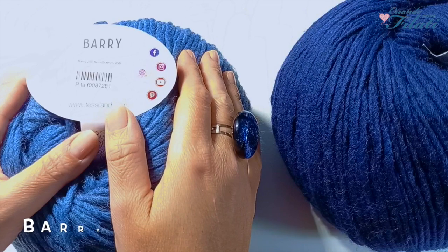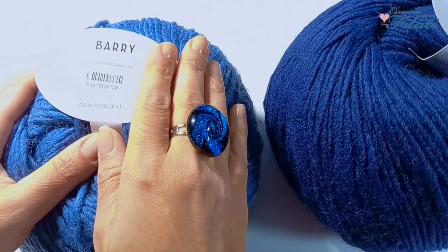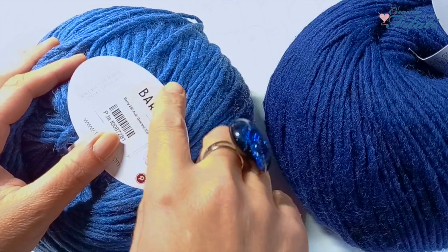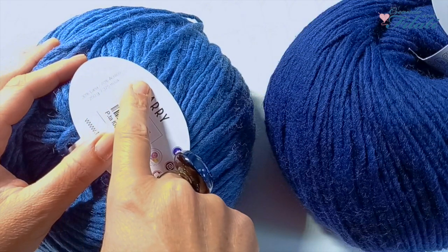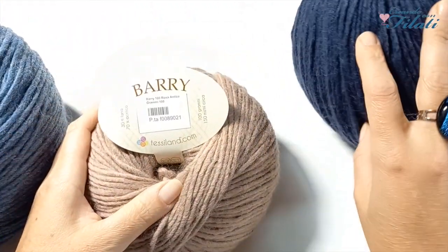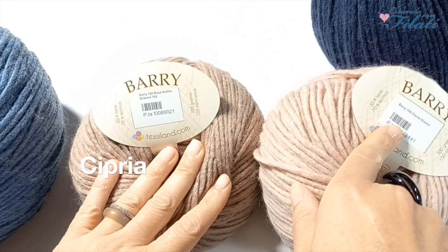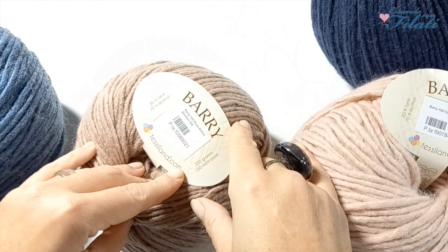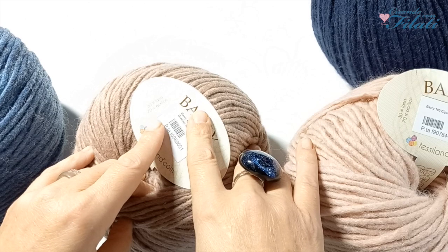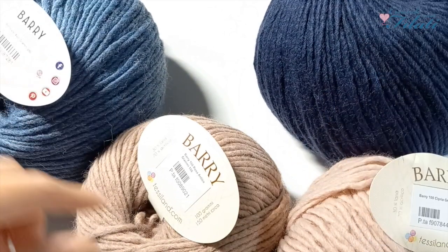Poi abbiamo il filato Berry in formato da 250 grammi, nei colori avion e blu. Ogni gomitolo pesa 250 grammi ed è lungo 375 metri. Ha una composizione del 30% lana e 70% acrilico. Lo hanno realizzato anche in formato da 100 grammi: io ho preso il color rosa antico e il color cipria. Questo formato pesa 100 grammi ed è lungo 150 metri, con la stessa composizione. Nel portale troverete una vasta scelta di colori di entrambi i formati.